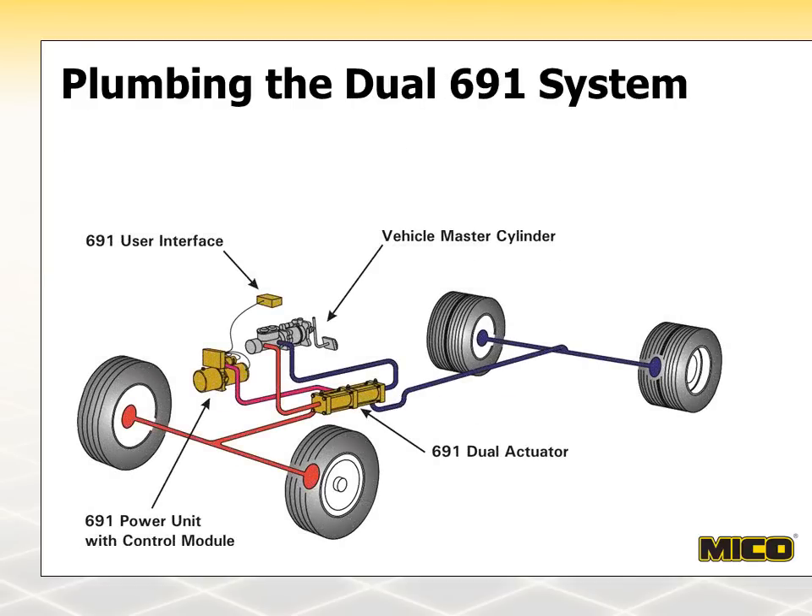In this diagram, a dual 691 system has been added to a dual hydraulic brake system. The 691 dual actuator has both red and blue brake lines passing through it on their way to the front and rear wheels. This means that both the front and rear wheels will be locked up.